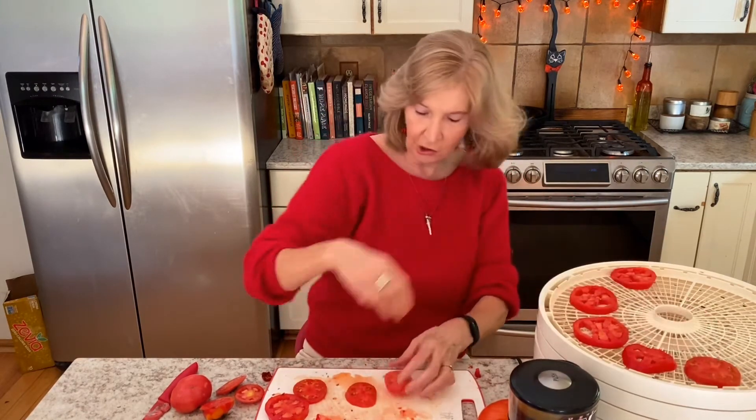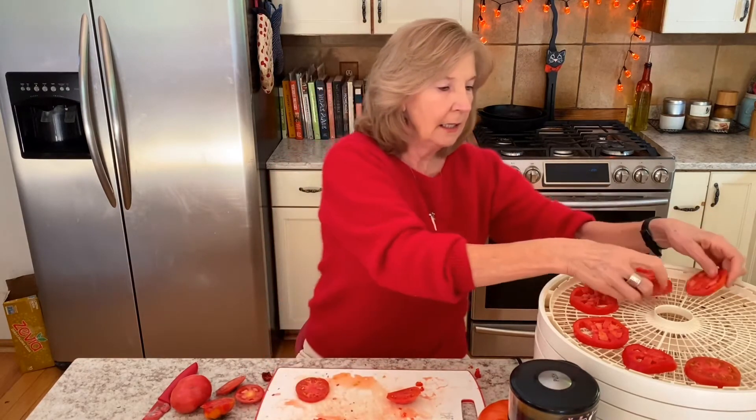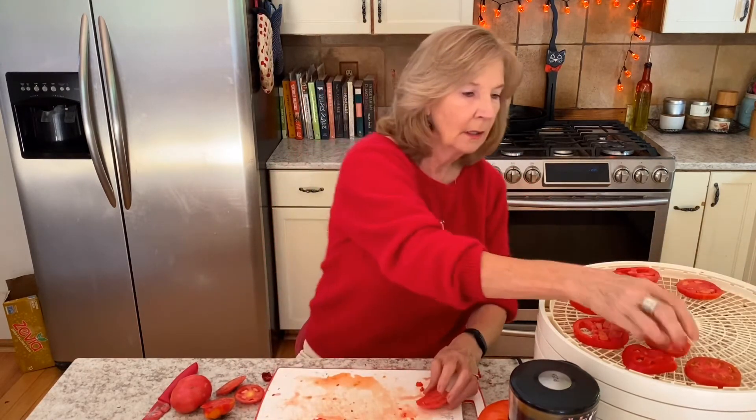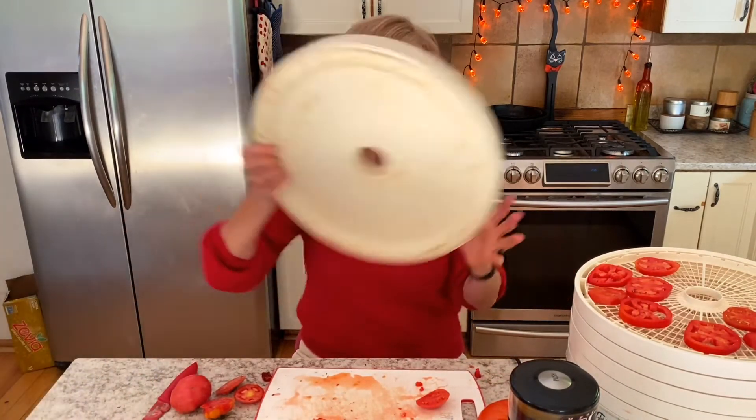They can be touching, but you don't want them overlapping. I'm going to chop up all the rest of these tomatoes — I'm not going to make you watch that. Put them in the dehydrator, turn the dehydrator on to 135°F, put the lid on, and wait.